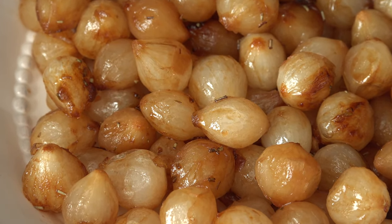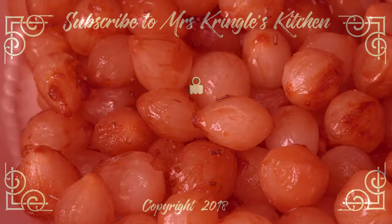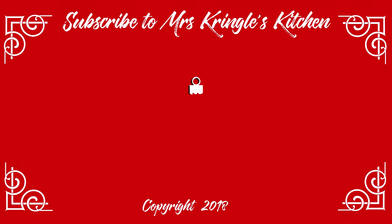For the full printable recipe, head over to mrskringleskitchen.com. Don't forget to like, comment, and share the love with your family and friends.